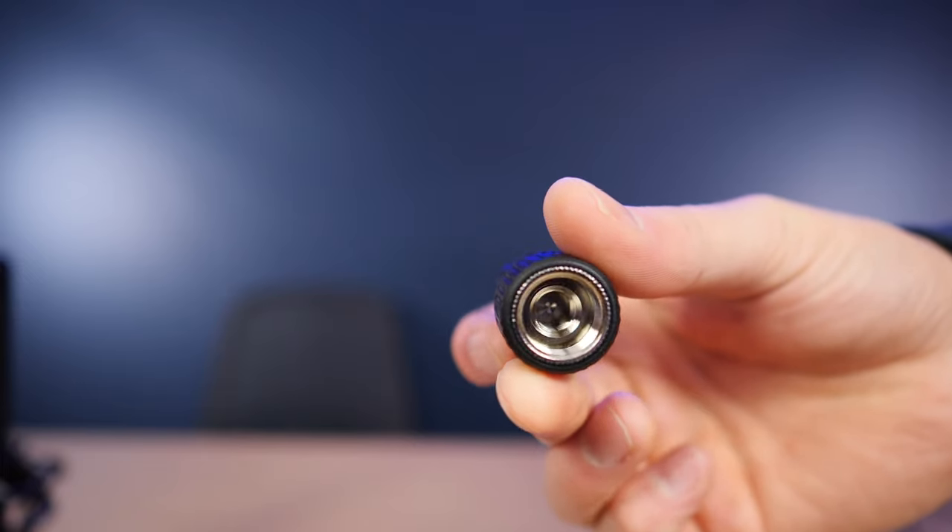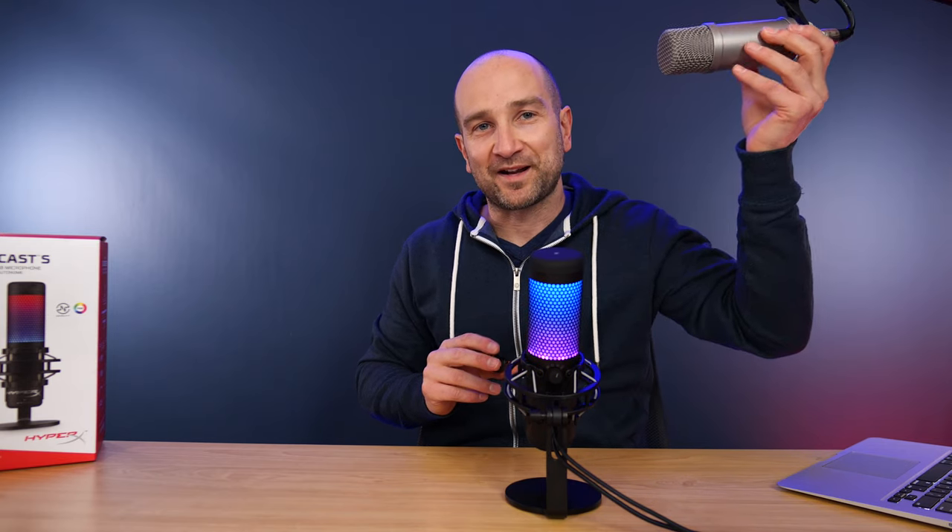One of the cool things in the box is this microphone mount. You can take the mic and the shock mount off the base and hook it up to a boom arm. I have a Rode PSA1 boom arm, but the microphone itself is too light to keep it down — it always floats back up because you can't lock the angles off. If you've got a Newer or similar arm where you can lock it off to any angle, that'll work fine. I'll leave links to those in the description.